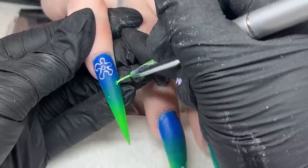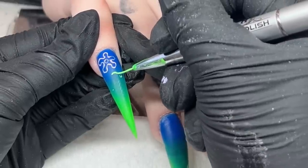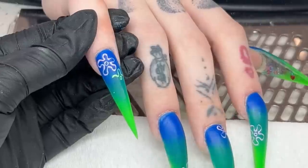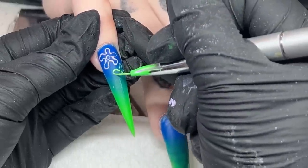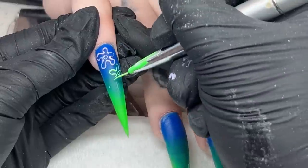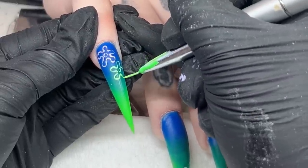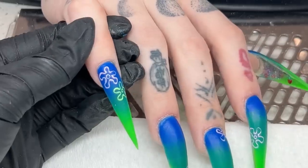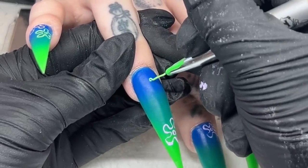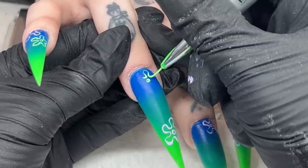For the green, I mixed a pastel green with a neon green because I wanted it to pop more. She loves her green so I wanted those to really stand out - the purple was a little washed out and not as vibrant as I wanted. I'm pretty much just placing them wherever I feel it'll look good, making some bigger and some smaller, spreading them throughout the entire nail.